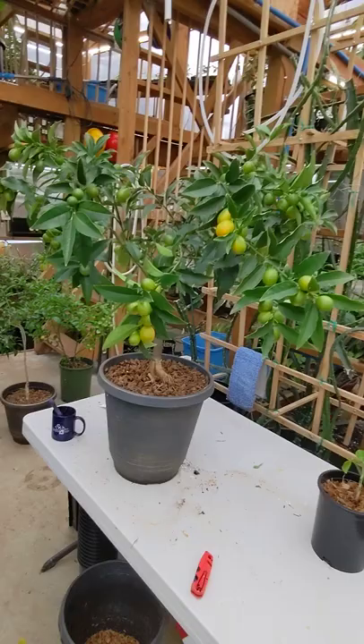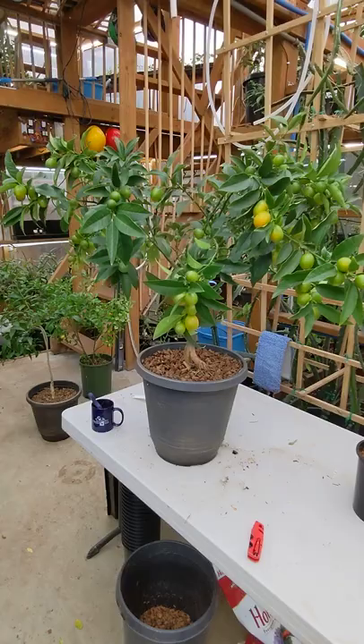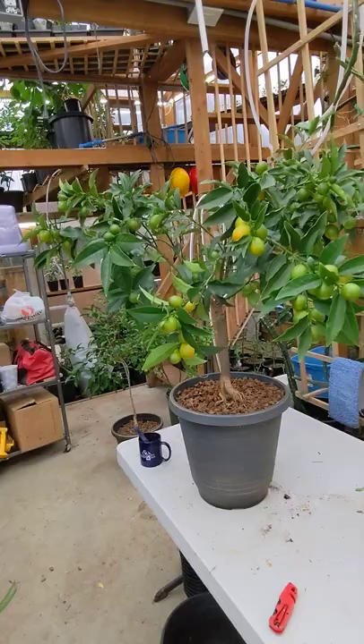Last year it started producing — I probably got about 12 fruit or so. But this year it's really outdone itself. It's got close to 100 fruit on it.